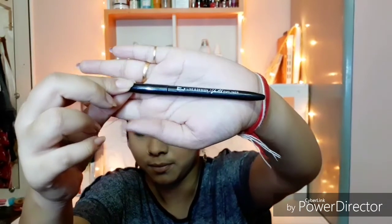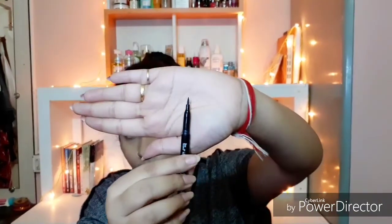For my eyes, taking Blue Heaven pen liner to draw the wing first. You need to draw a small stroke downwards, then draw the wing and connect it on your middle lid, and fill in the gaps — and you're ready to go. It's totally up to you how thick or thin you want your winged liner.